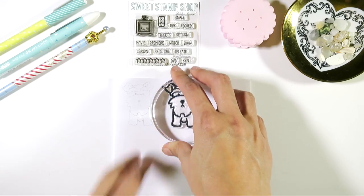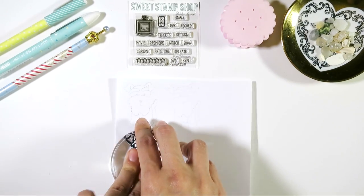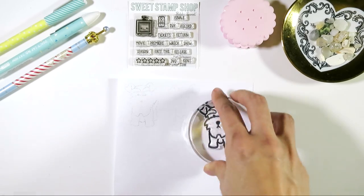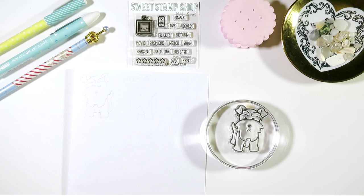One way to clean your stamps is to take a piece of scratch paper and keep stamping the image until you see no more shadow or image. Your stamp is actually clean even though it has a little bit of staining. You could stamp this into a white pad and it would be totally clean.